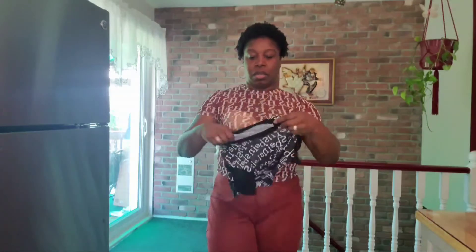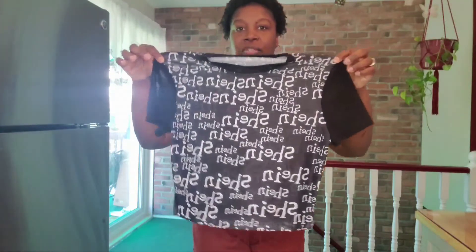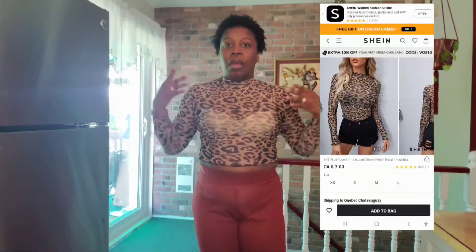I also bought it in black — I'm not gonna try on the black because this is how it looks — and all over it says Shein. Then there's another top: it's more of a leopard print top. The sleeve length is not so long, kind of above your wrist. It's another sheer piece, not as thin as the first, but still see-through, so you have to choose your bra type carefully.